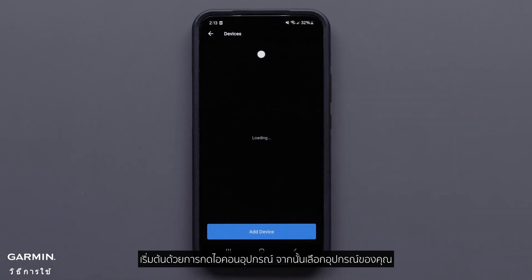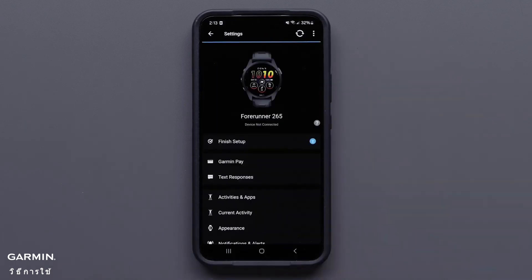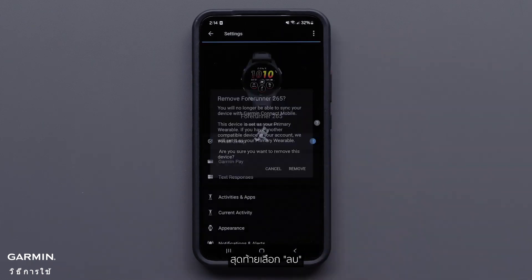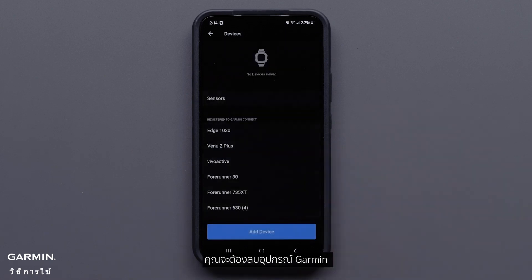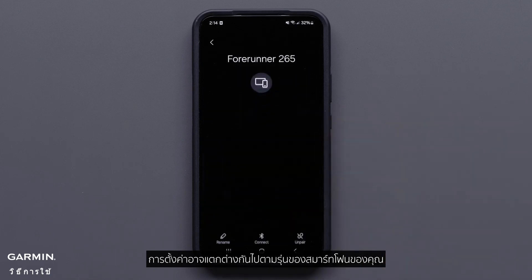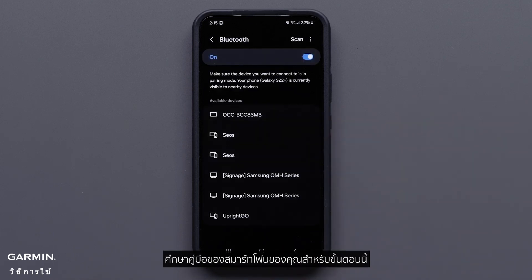Start by pressing the device icon, then select your device. Now press the three dots, followed by remove device, and finally select remove. You will also need to remove the Garmin device from your smartphone's Bluetooth settings. Your settings may vary based upon the model of your smartphone — consult your smartphone's owner's manual for specific steps.